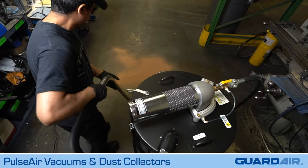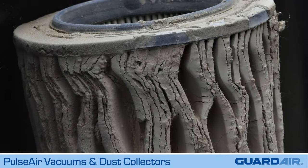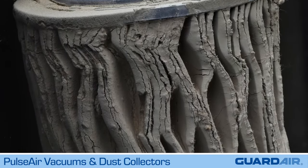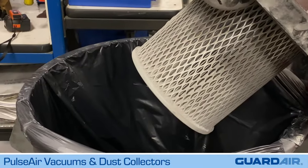We all know vacuums operate most effectively when vacuum filters are clean. A dirty, clogged filter significantly degrades vacuum performance. Cleanup takes longer and time is wasted replacing dirty filters.